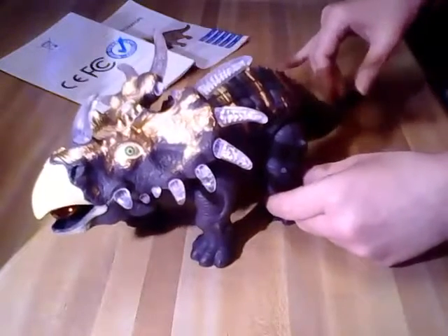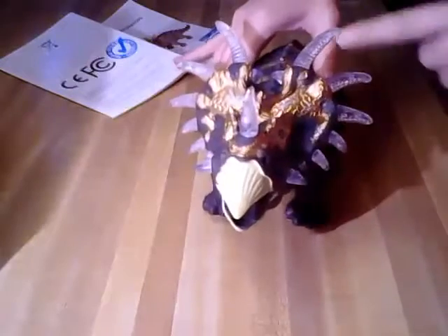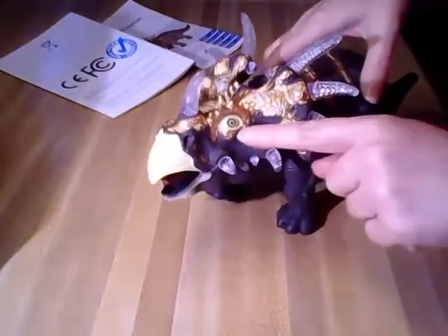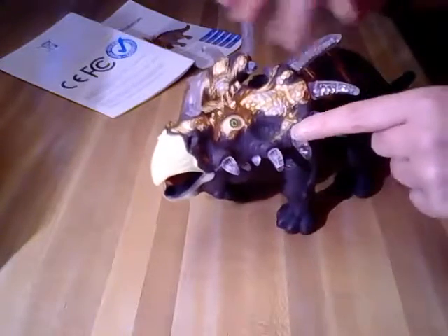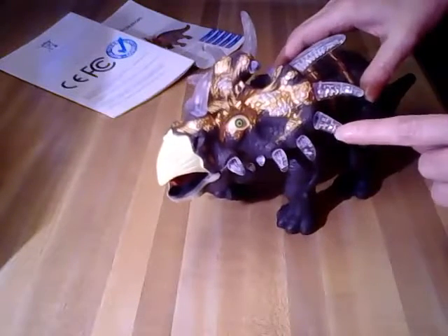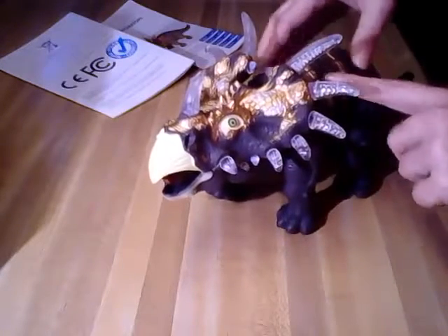It moves and has these horns that light up, and kind of scary-looking eyes. It makes roaring sounds, the horns light up and flash. I'm going to turn it on so you can see how it lights up and everything.